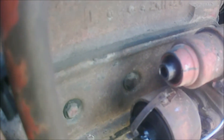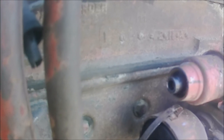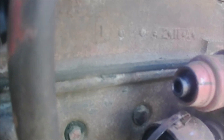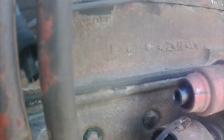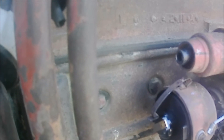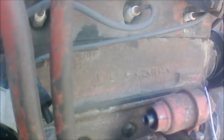After timing it to number one top center according to the valve train, you can find that it is in fact where it should be. That's where it should be, so the distributor is correct — it wasn't put together at half a turn out. Somebody just couldn't get the thing to run, and they screwed around with the wires and made it so it really wouldn't run. So I'll put the cap on and put the wires on correct.